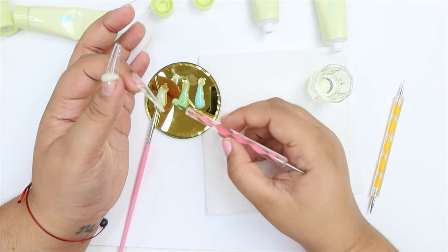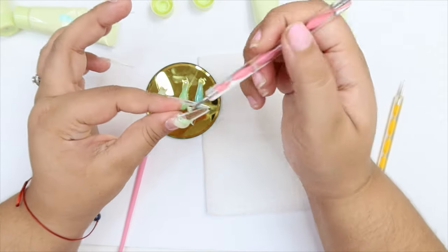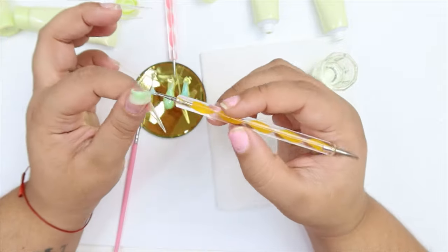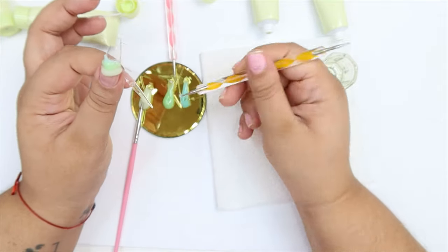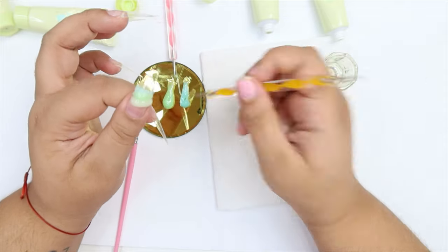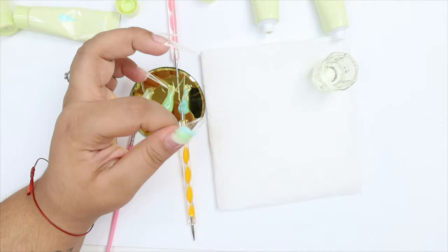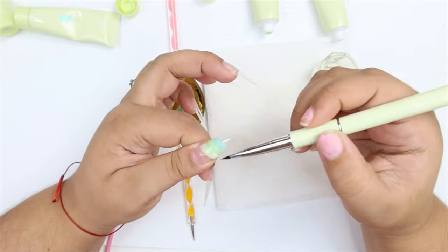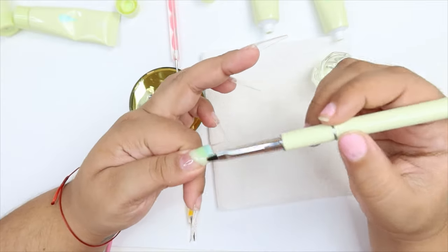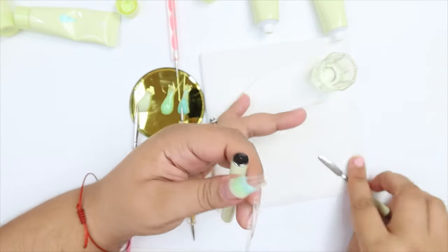I'm going in with the lightest green, then the mint green, then the bluish green. The last one is shade 894, the middle is 893, and the first is 892. I put the three blobs of poly gel and clean up the corners, blending them together but trying not to mix the colors — you just want the effect of a jade nail.